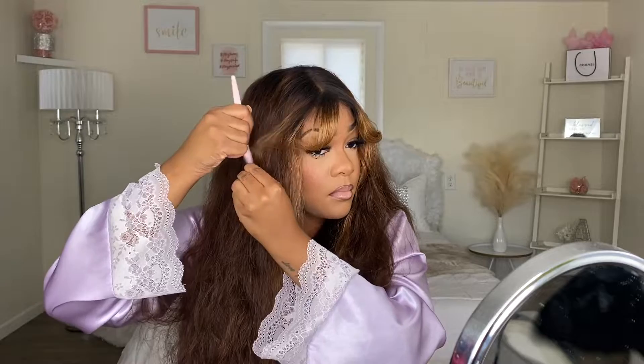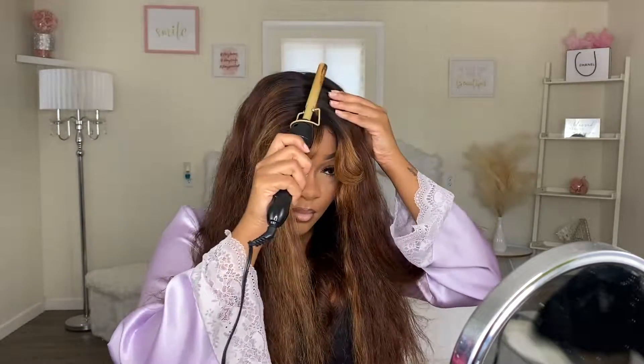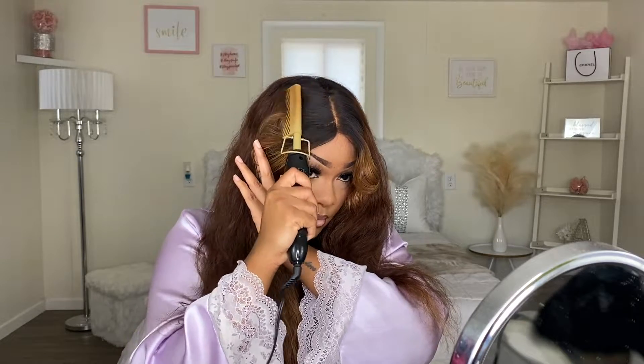I did not use any glue, any sprays, nothing. I literally just threw the wig on my head. And I was going for like a nice loose body wave curl look with this unit, so you guys will just see me working on my bangs here and there.